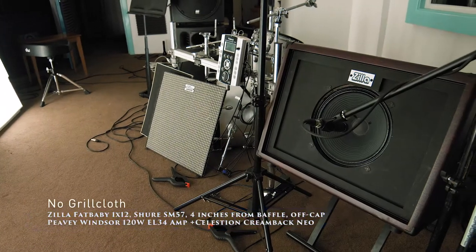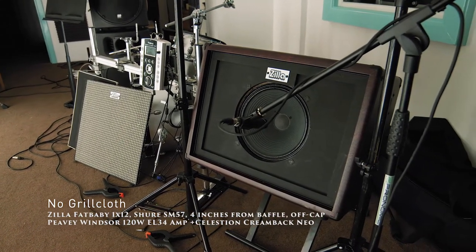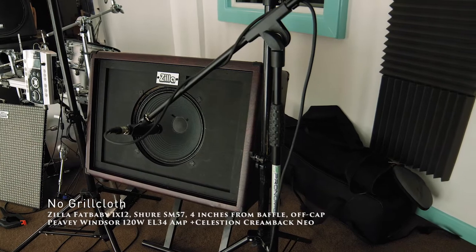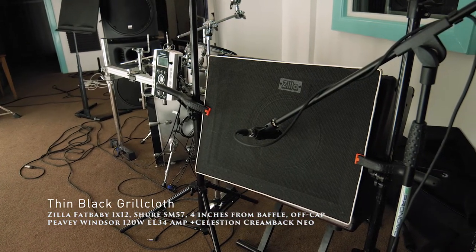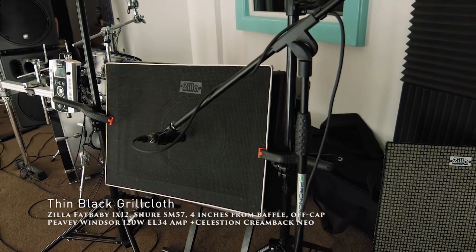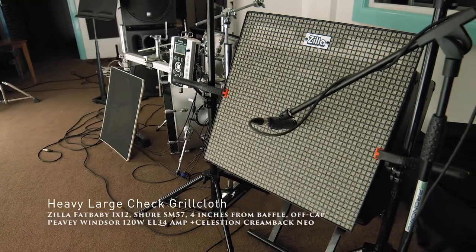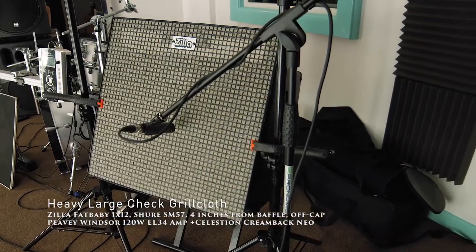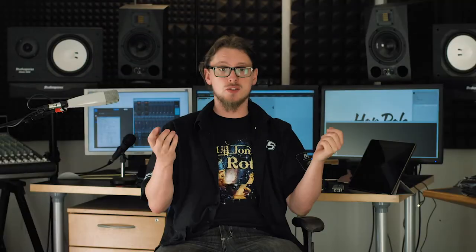Let's play back the rhythm and lead from each of these three back to back so you can hear if there is any difference. Now it turns out, much to my surprise, that there is some subtle difference. It's very, very subtle — but okay, there's a difference. Fine.